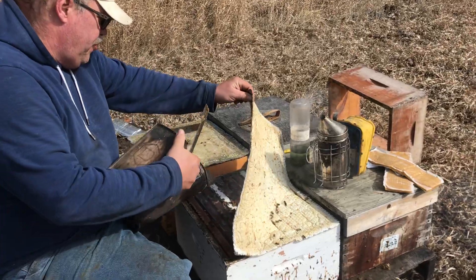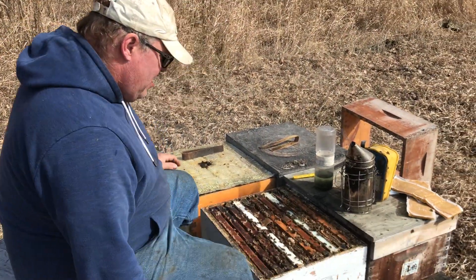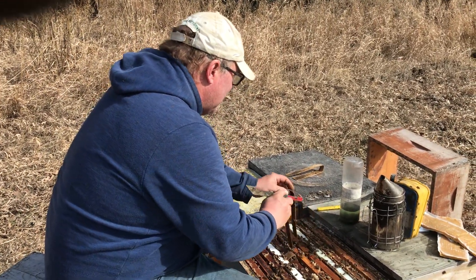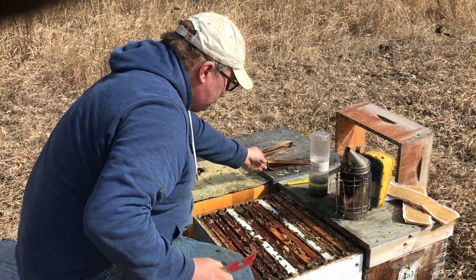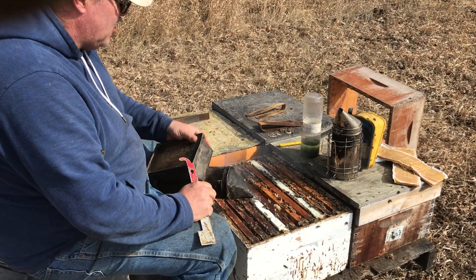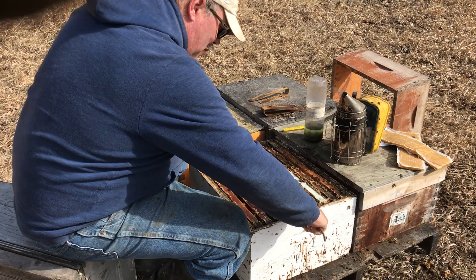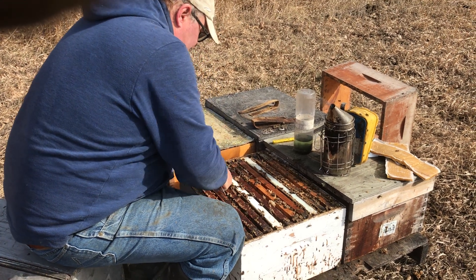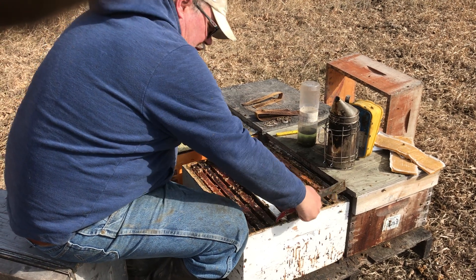It's very important when you do this to take the sample from the center of the brood nest. That's where the mites like to hang out. If you just grab some bees off the lid or from the entrance, you're probably not getting a fair test. You want to make sure that you really are sampling off of the brood frames themselves.